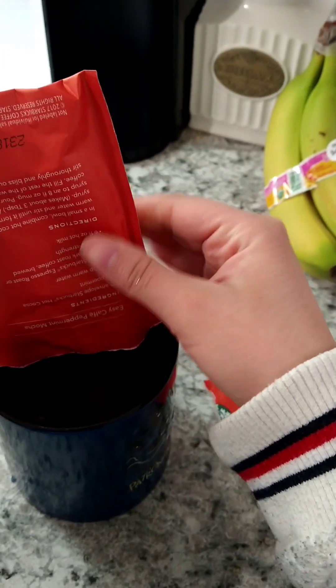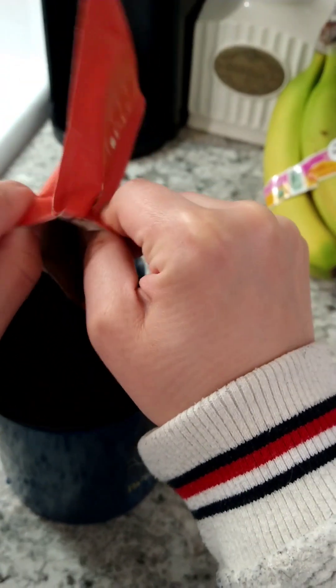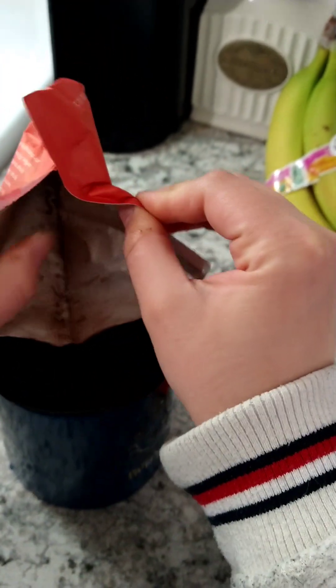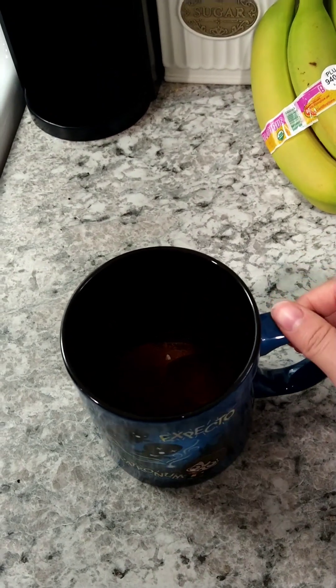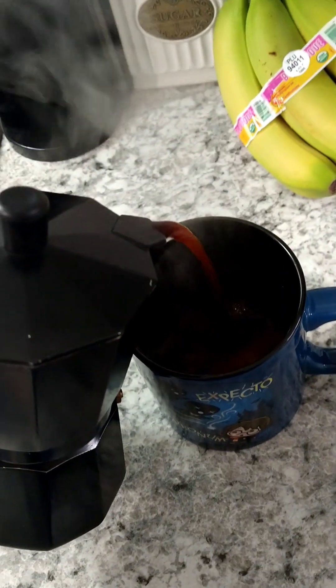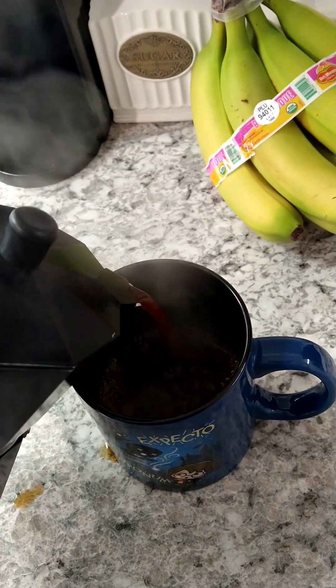It has a little peppermint candy in there which I think is pretty cool if you like peppermint candy. This would be a really good hot cocoa. I got this at Jewel for two bucks and the salted caramel I got it for three. Now I'm just pouring in the brewed coffee I made.